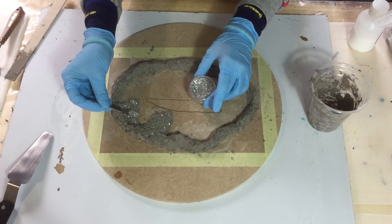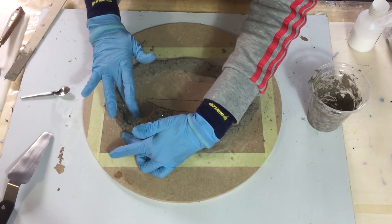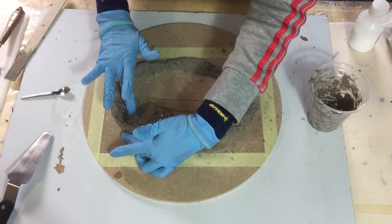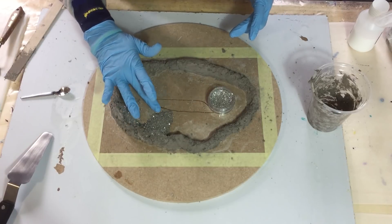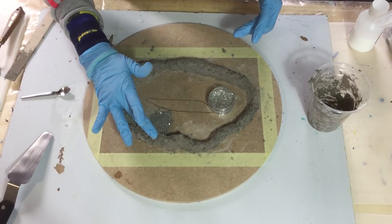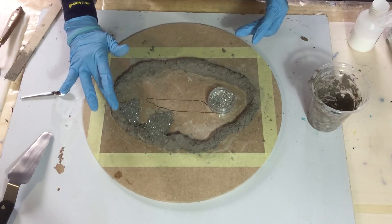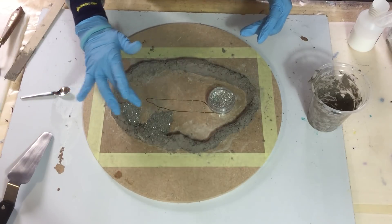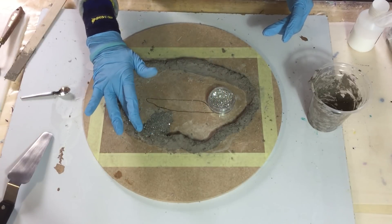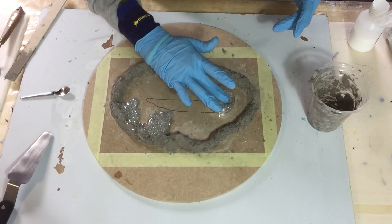You can buy this ResiCrete in different colors - I have the Dolphin Gray, but you can also buy it in turquoise or any of the 17 colors they have. I hope you can see the sparkle through the clear that I pour on top of it later. I need to let this dry and then I can pour the first layer.